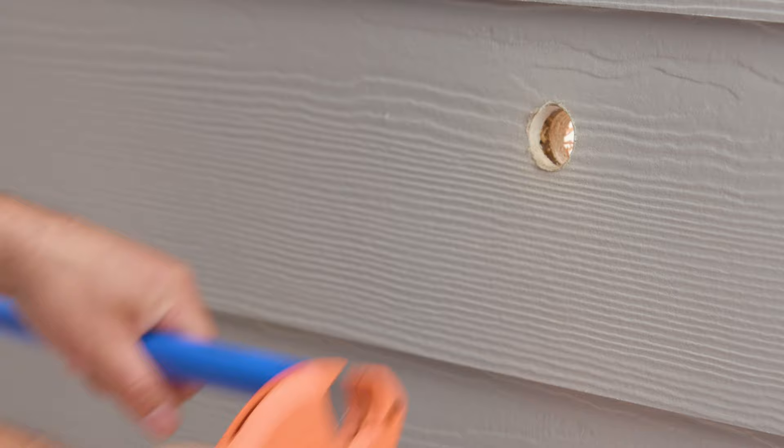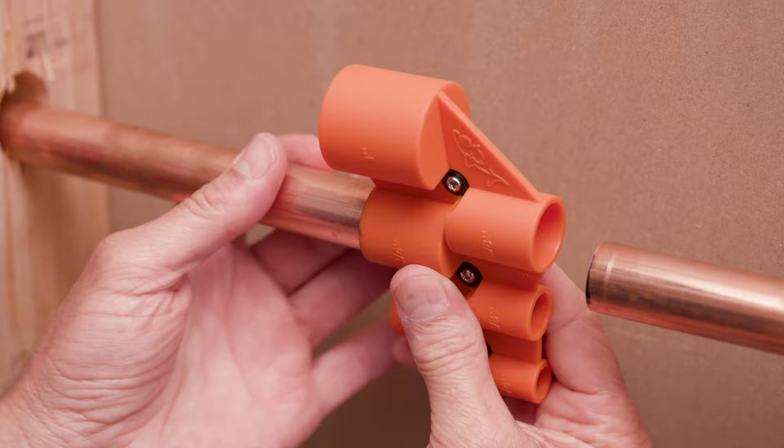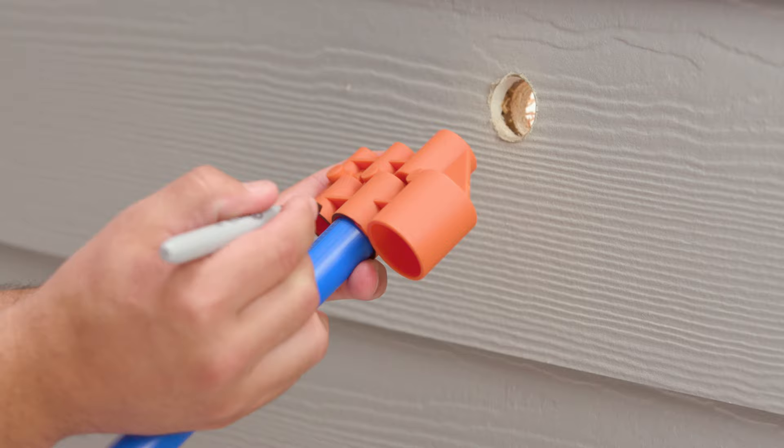To start your installation, begin by preparing your pipe. Cut the pipe as cleanly and squarely as possible, ensuring the pipe is free of scratches and debris. If you are handling copper pipe, remove any sharp edges or burrs.